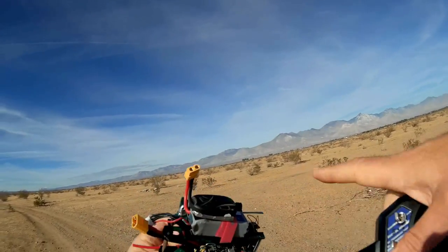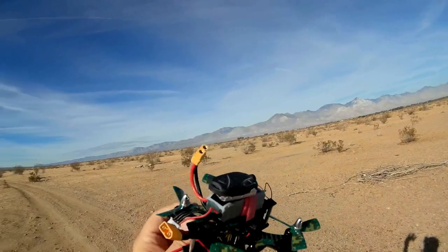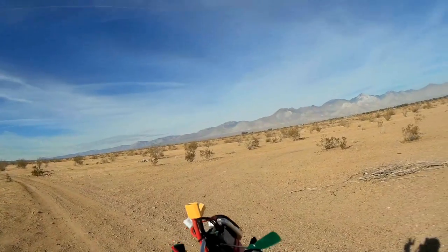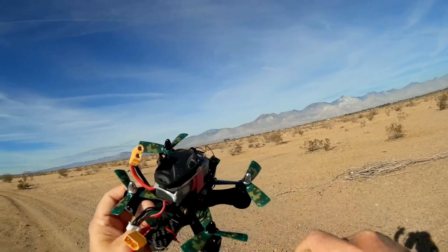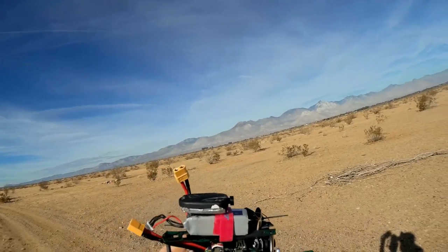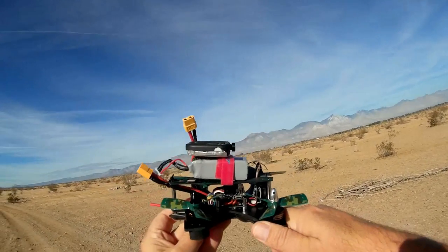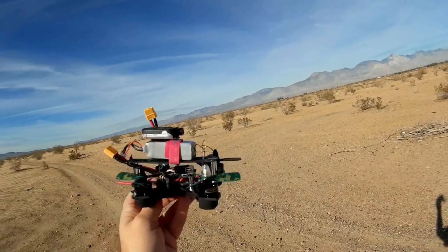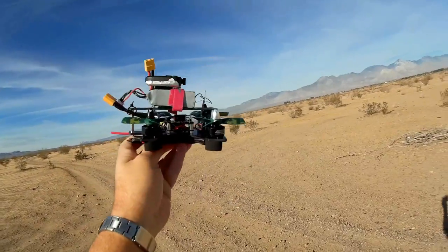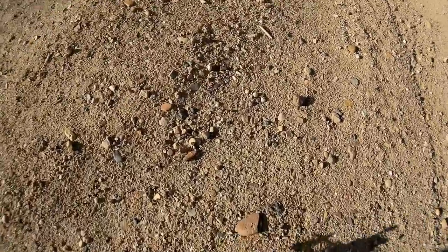It has an 850 mAh 3S battery — I believe it's 30C. It doesn't come with a camera platform, so I've attached my own 808 keychain camera, just velcroed on. It has tri-blade props and is meant for racing, but relatively close-in racing. I get the feeling this is more for entry-level FPV flyers, not more experienced ones, because those 12-amp ESCs won't give it much punch.